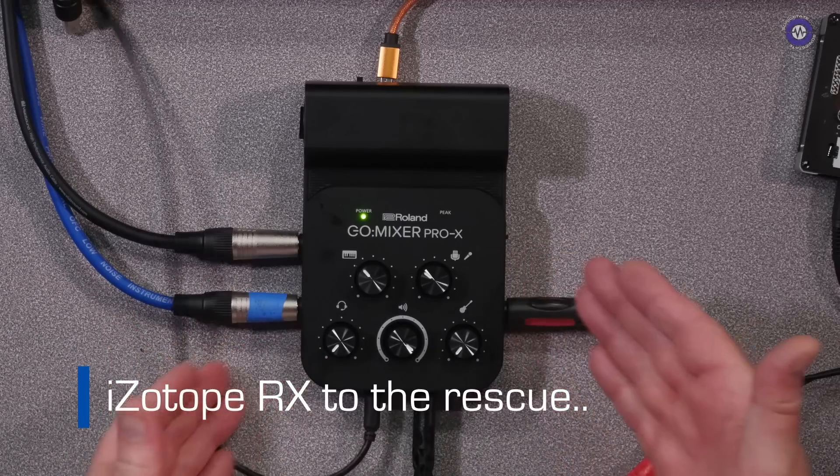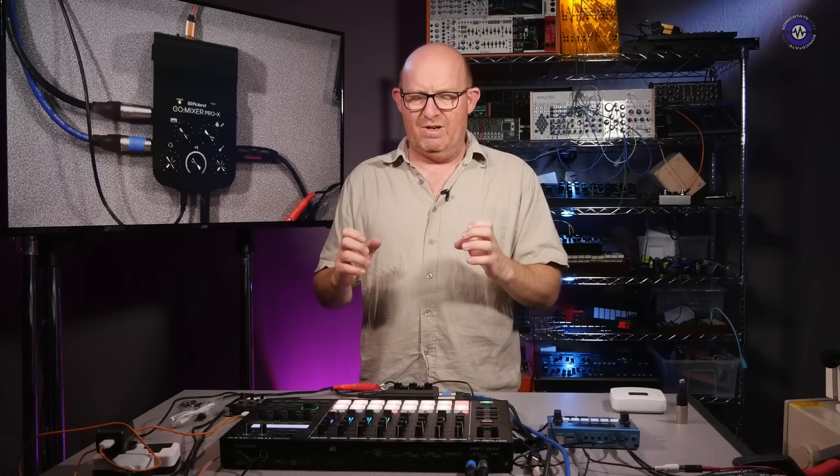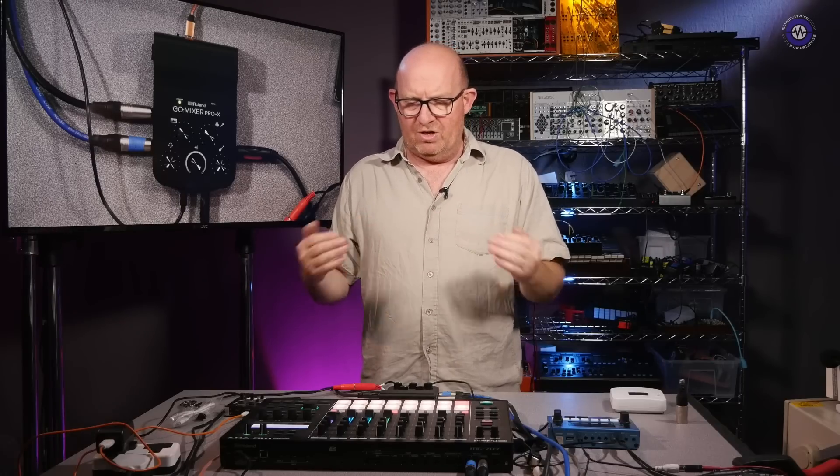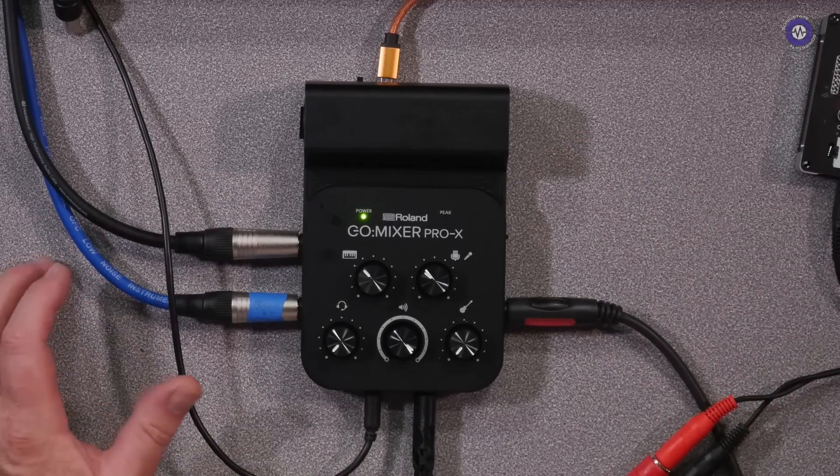Today we're looking at the new Roland GoMixer Pro X. This is the latest in the GoMixer range. We started out a while ago with these little utilitarian mixers that allow you to create multiple line inputs into class-compliant USB in a very portable format. The GoMixer Pro X actually has quite a lot going on here.